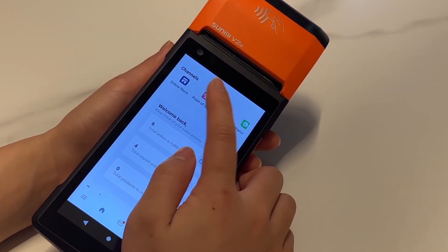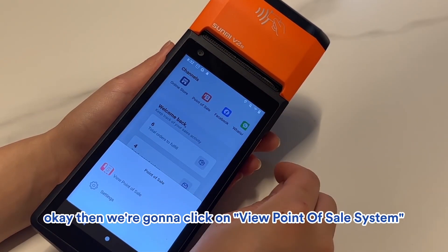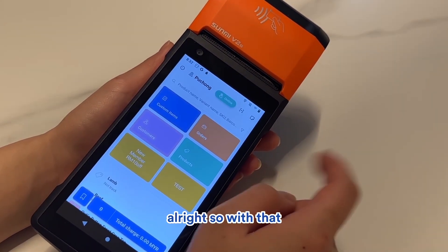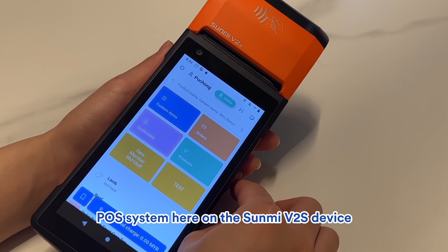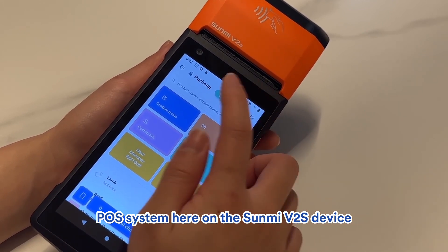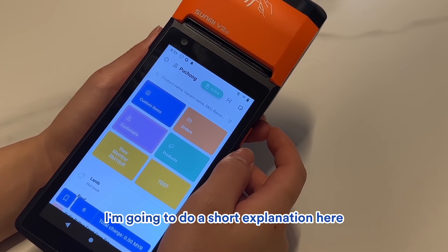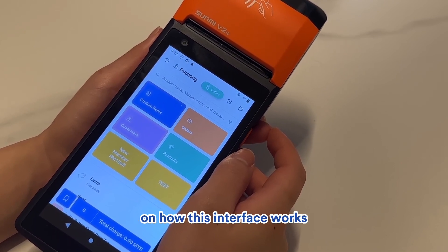As you can see, it shows POS. Let's click on that, then click on View Point of Sale System. With that, we have already set up our POS system on the Sunmi V2S device. It says online right now. I'll do a short explanation of how this interface works.